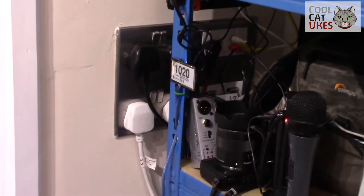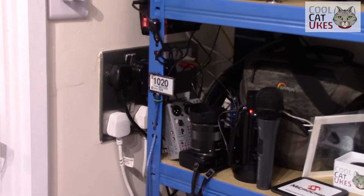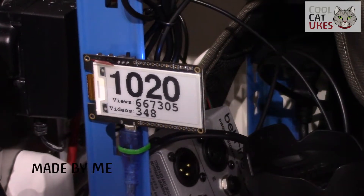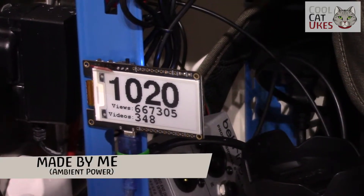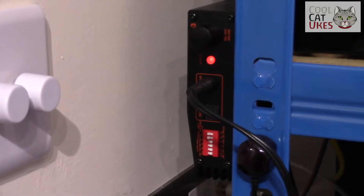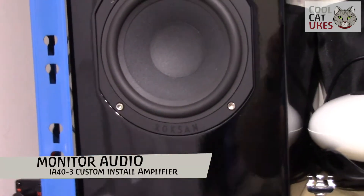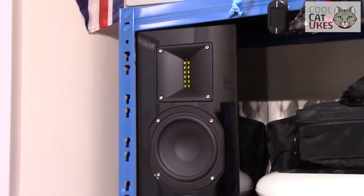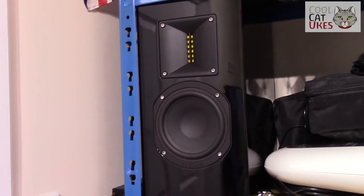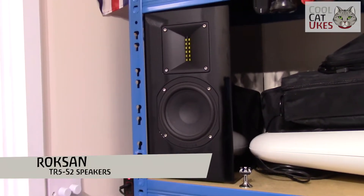Audio is routed through to an amplifier and some high-quality speakers. I've even got a YouTube monitor that measures my subscriber count and views. The amplifier is what's called a custom install — the sort normally used in pubs and restaurants — paired with Roxanne TR5S2 high-end speakers, which can be routed through from the computer and any other devices I plug in.